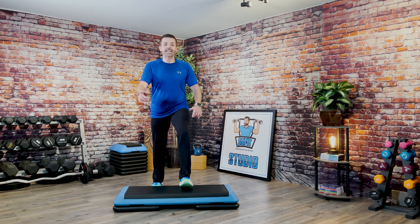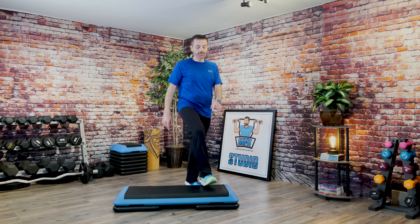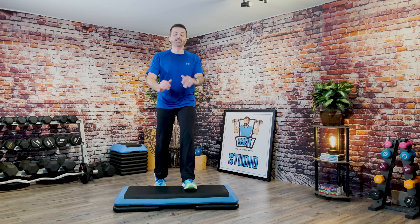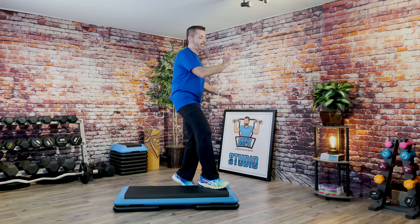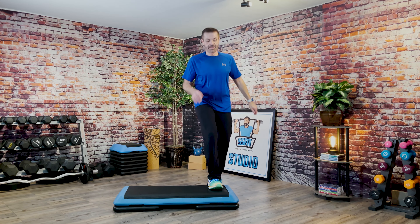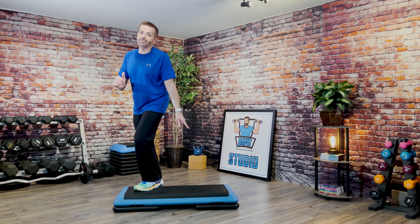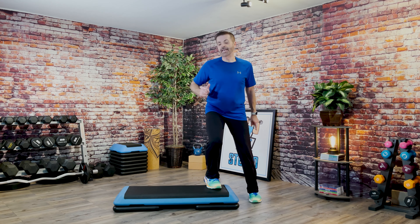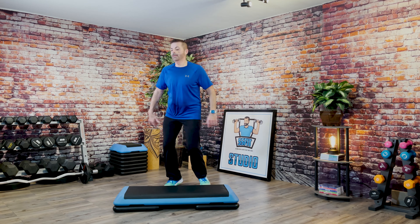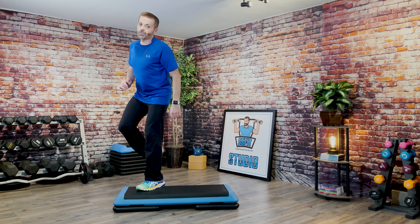One more basic. Basic straddle. Mambo. Rock back. One knee. L-step. Hip-hop repeater. Basic left. Basic straddle. Mambo. Rock back. One knee. L-step. Hip-hop repeater three. Basic. V-step. Three knee repeater. Two stomps go around your bench. Take it behind with the knee. One more. Knee behind. Arabesque. Hamstring straddle. One more. Look front. Basic. Good. Repeater three. Over the top. Revolving door. Take it back.